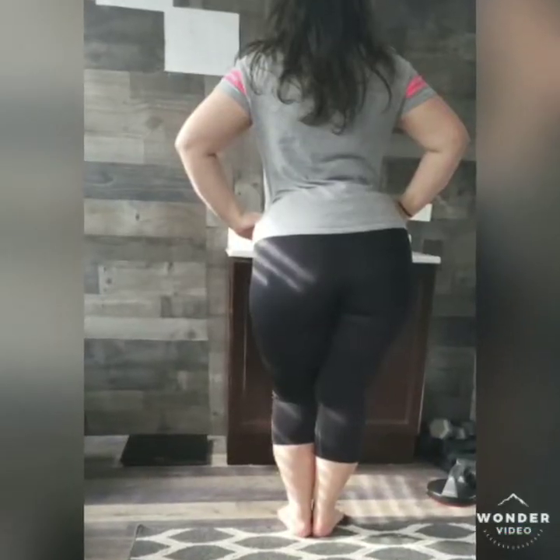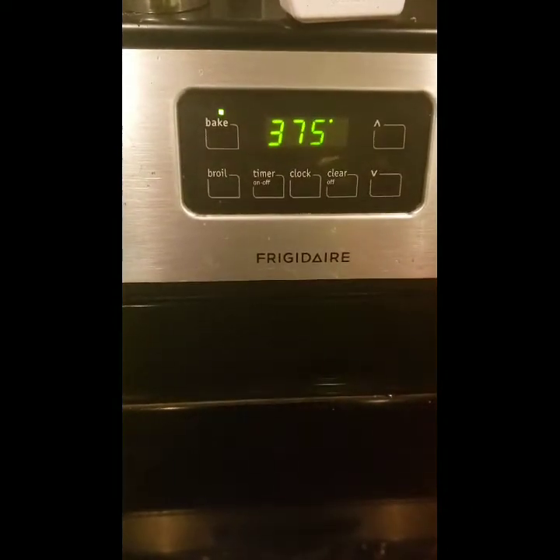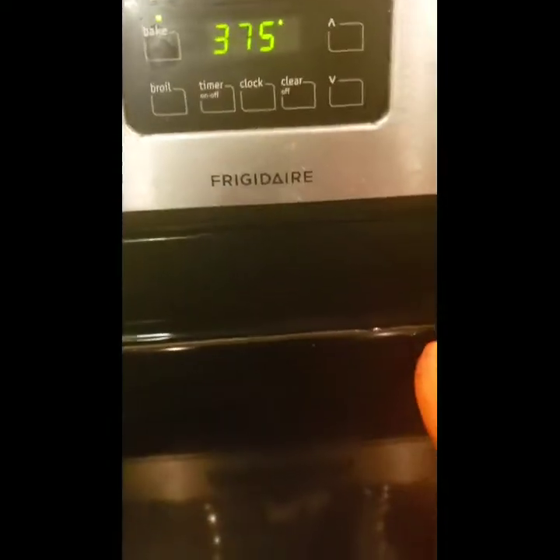Let's get started. I have the oven preheating at 375 degrees Fahrenheit and I have my cast iron skillet sprayed, because I'm about to bake some asparagus and bacon in the oven.